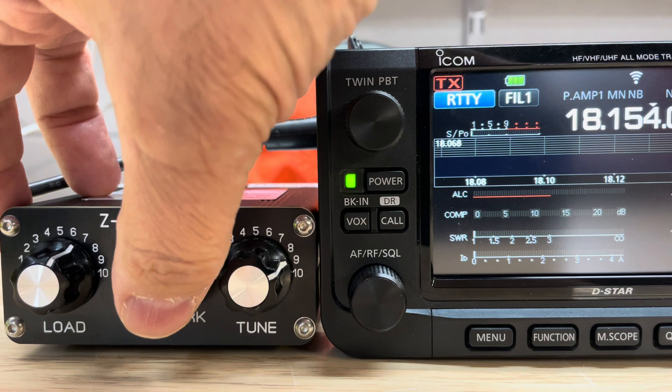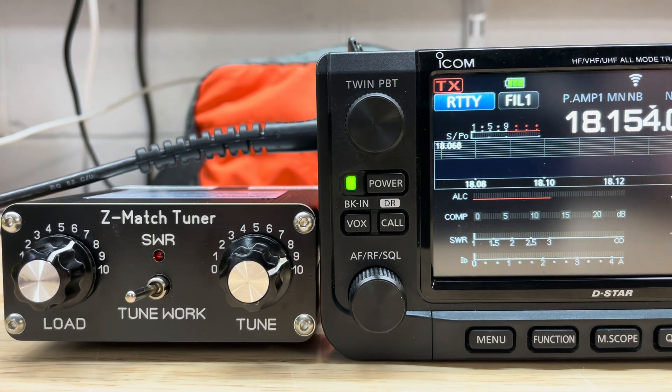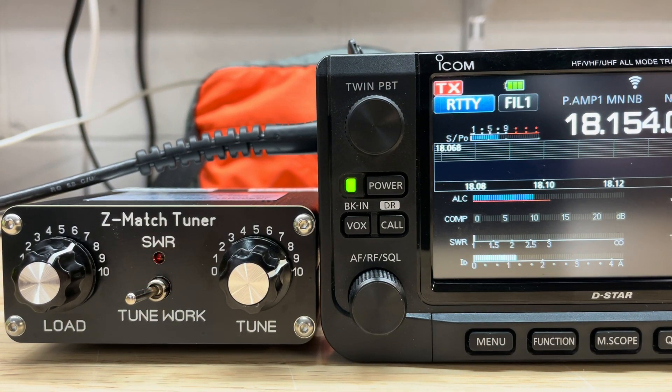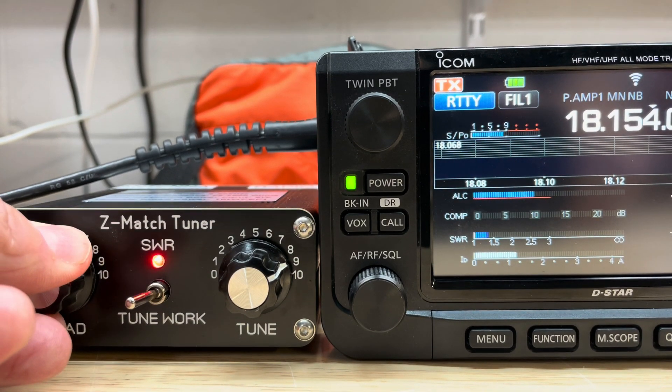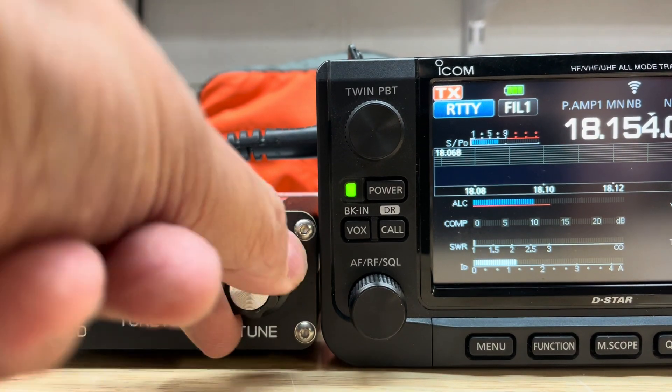Now if I switch the tuner over to tune, the tuner indicates a high SWR. If I adjust the tuner for the lowest SWR...